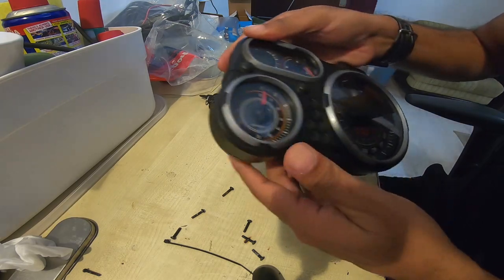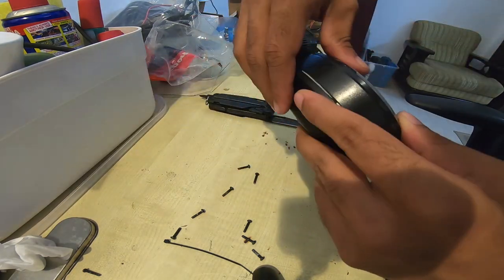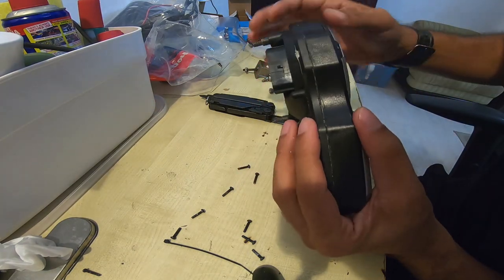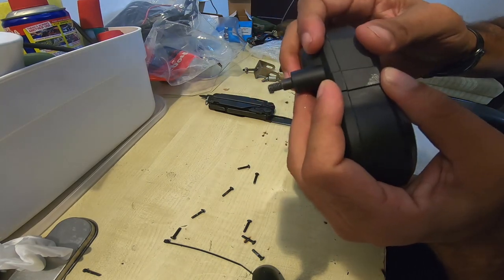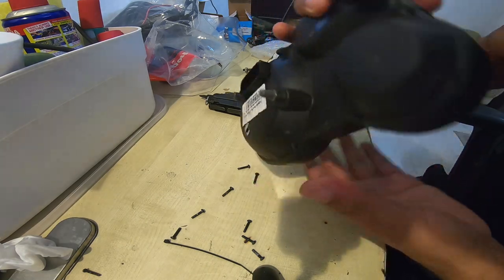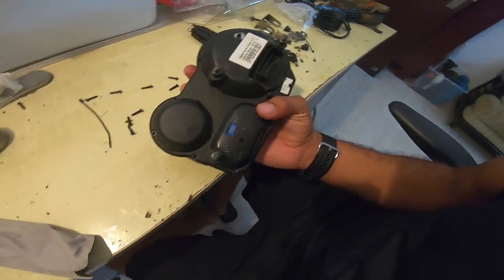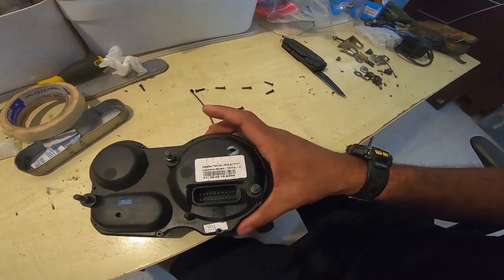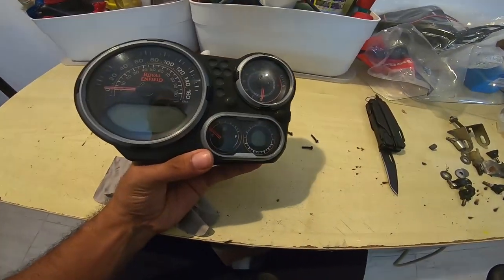The silica pack is now installed and the cover goes back on — nice and tight, sealed. All that's left is to put back all those nine or ten screws — however many there are — and we can call it quits.